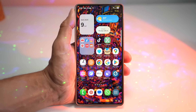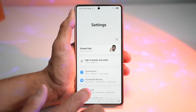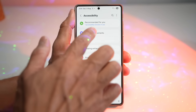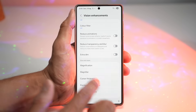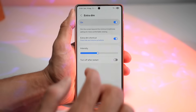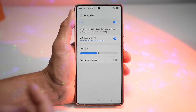Let me show you how to use it. Open up the quick panel menu, tap on Settings, scroll down and find Accessibility. Next, tap on Visibility or Vision Enhancements, then scroll down and find Extra Dim. If you tap on this, you can go ahead and turn this feature on. As you can see, when I turned this on, the screen brightness has gone slightly down, which is more comforting for your eyes.